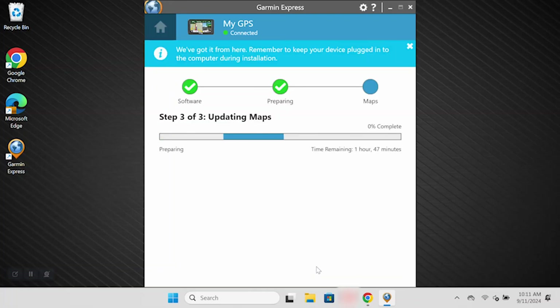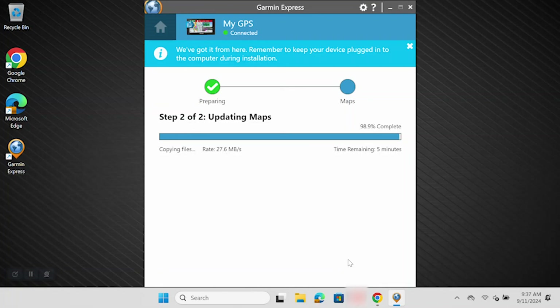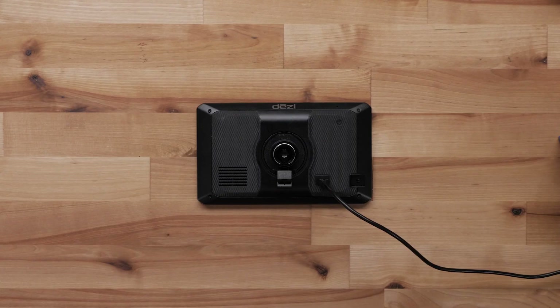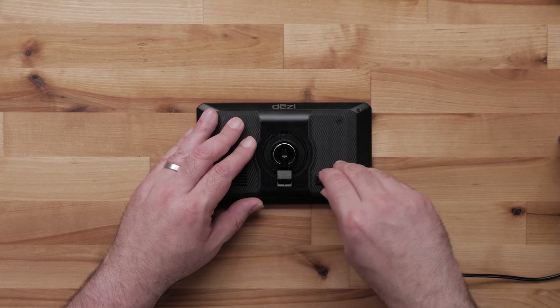Now the map updates will begin downloading. The map update is pretty big, so it may take a few hours to complete. Be sure to keep your device plugged in until Garmin Express shows the updates are complete. Once complete, you can unplug your device from the computer.